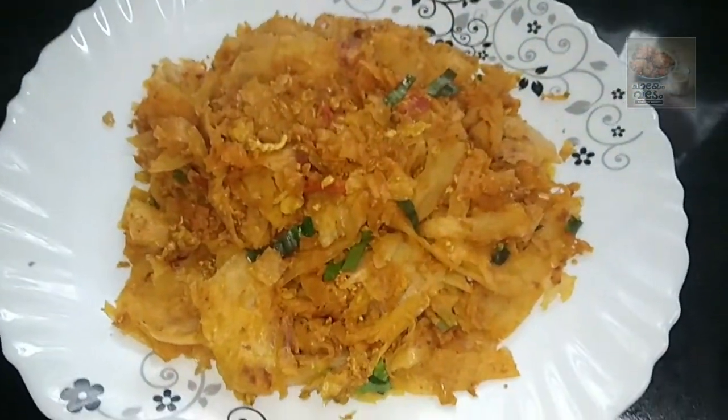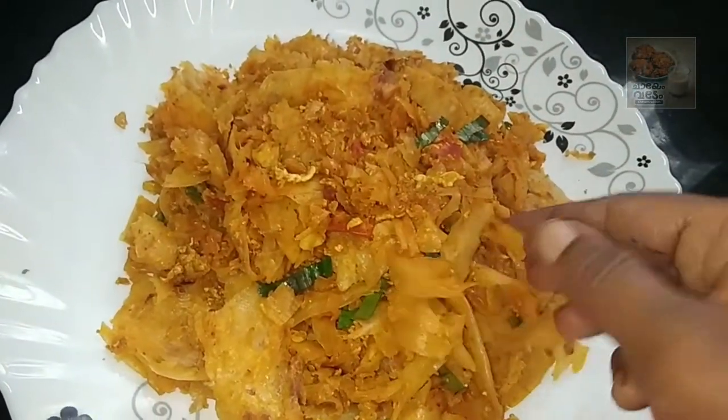Namaskar friends, we are ready. We will eat beef, a smooth chicken.